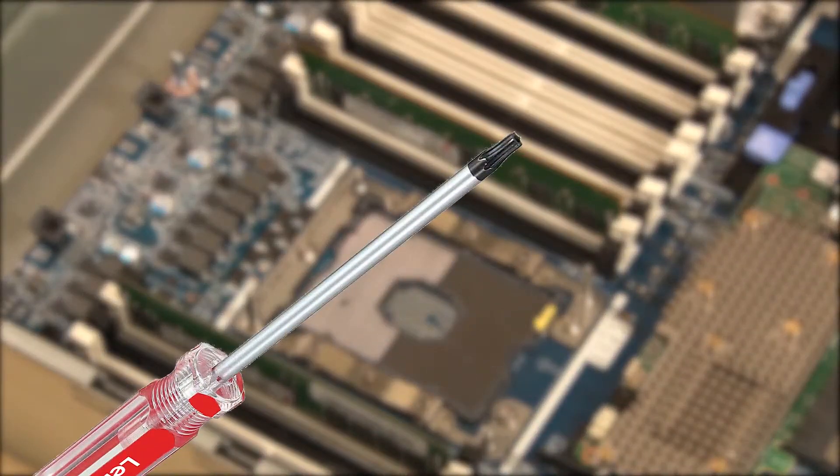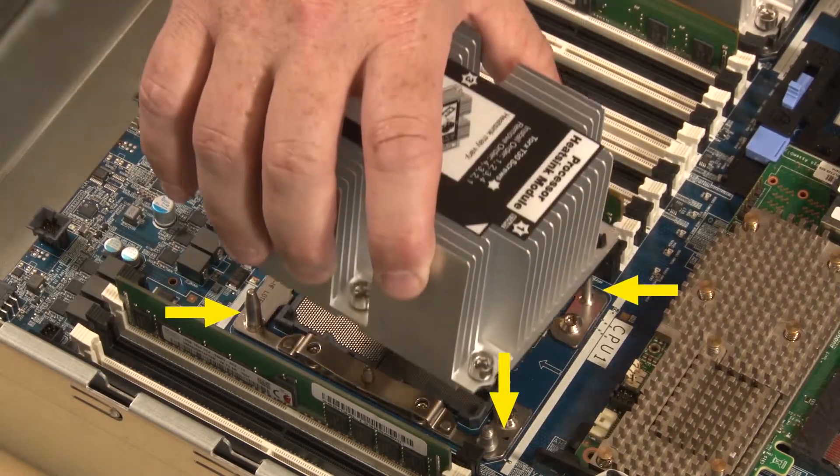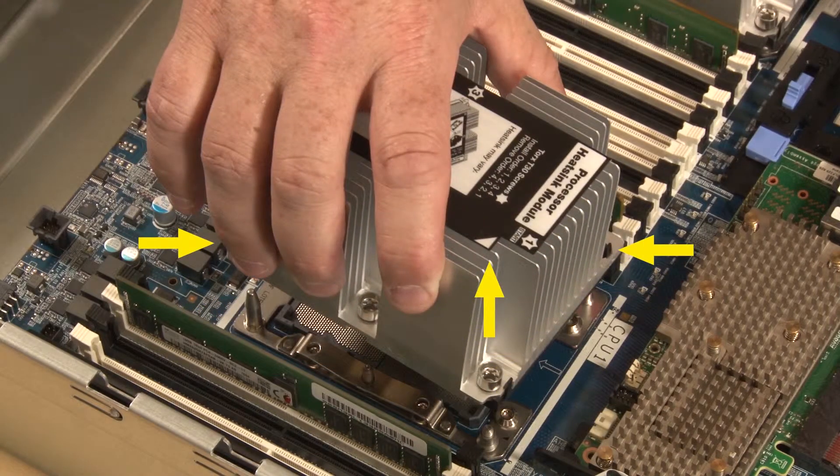You will need a Torx T30 screwdriver. Align the triangle mark and guide pins on the processor socket with the triangle mark and mounting holes of the PHM.